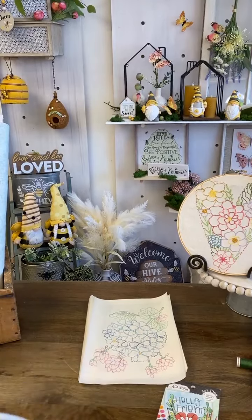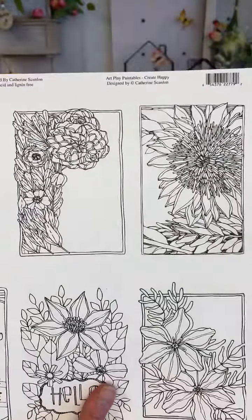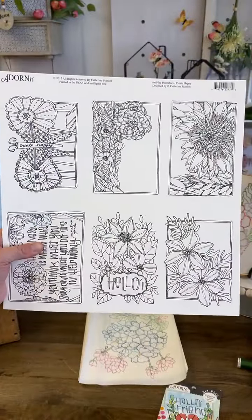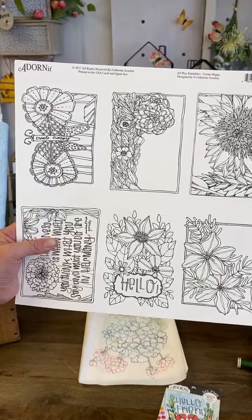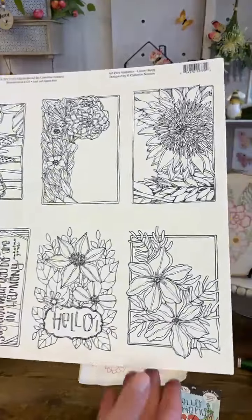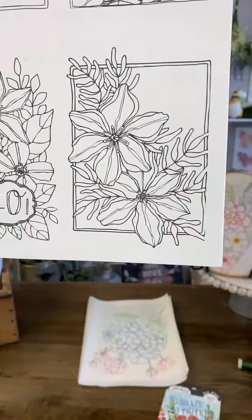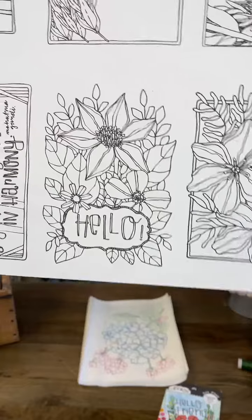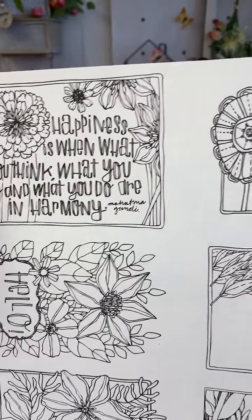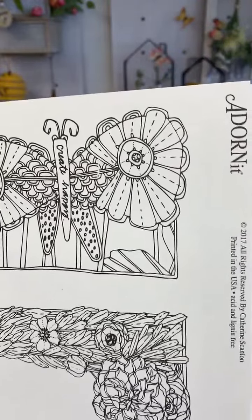Catherine is on! Hi Catherine! Everyone shout out to Catherine and tell her how excited you are for her art to be in stitching. These are our 12 by 12 art play paintables that we've done with Catherine — they're printed onto the watercolor texture paper. You can see how gorgeous her flowers are. Catherine, I was trying to explain your style — I definitely think it's a little more sophisticated but still whimsical. How would you describe your art yourself?